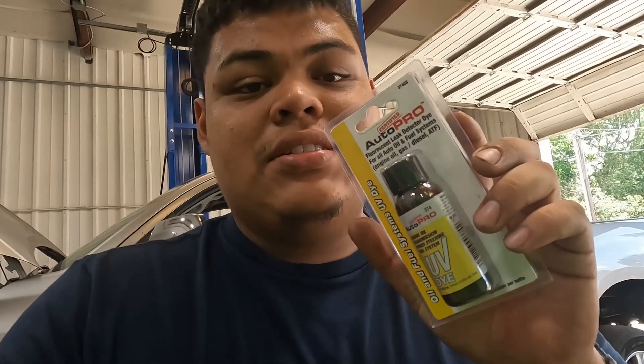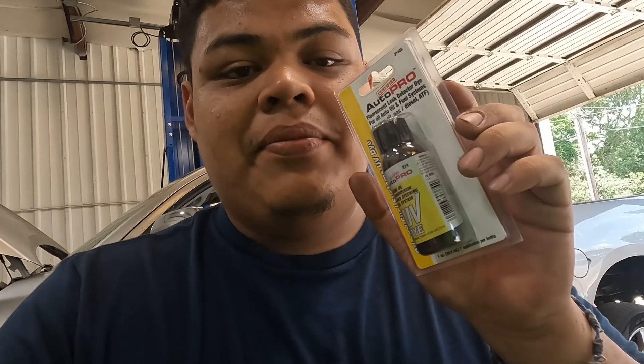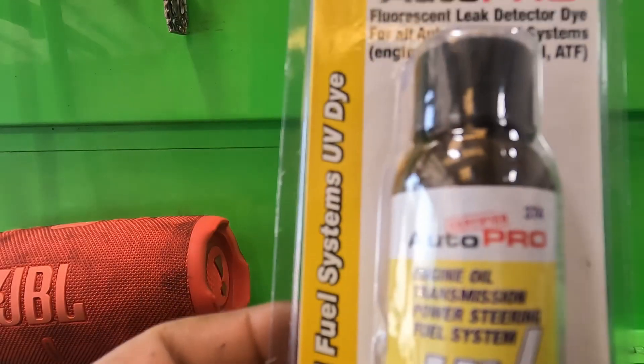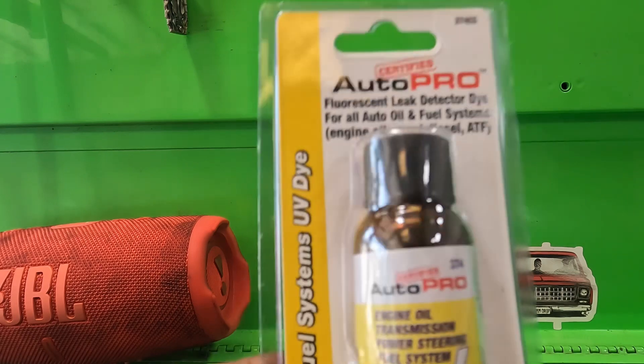Today I'm going to be going over how to use UV fluid dye to find a leak. They make them for coolant and for engine oil — I'm going to be going over engine oil, but this should all be the same thing, so make sure what you get is for what you're going to do. Let's get straight into it.